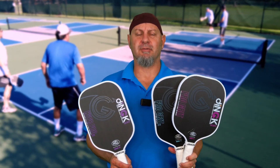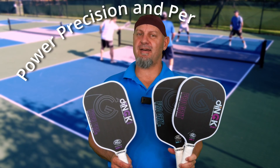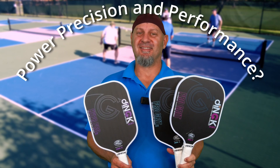To dink or not to dink? That is the question. Hey guys, I finally got a chance to try the new dink paddles from South Florida. And I got to tell you, you want to hear about it. Stay tuned.